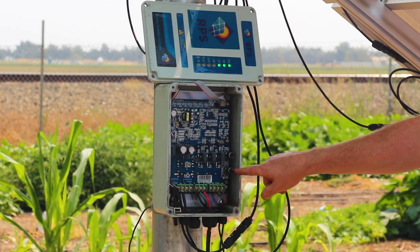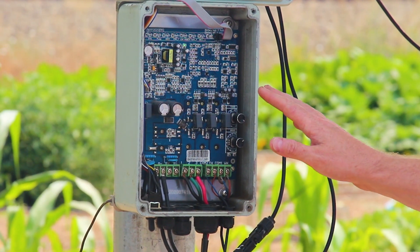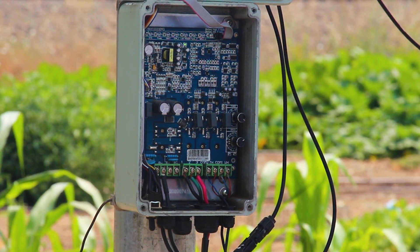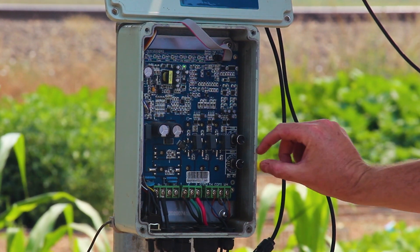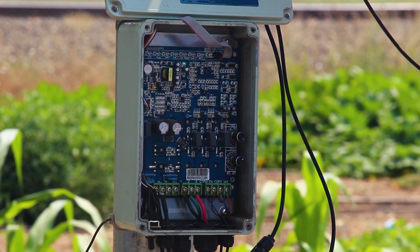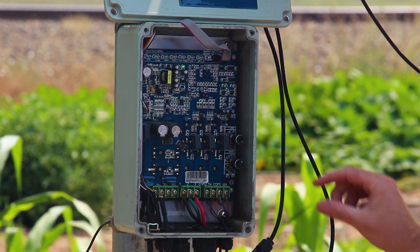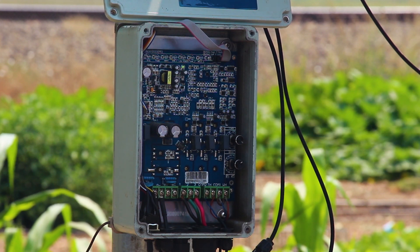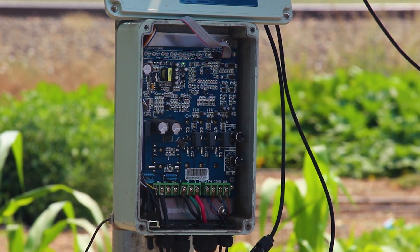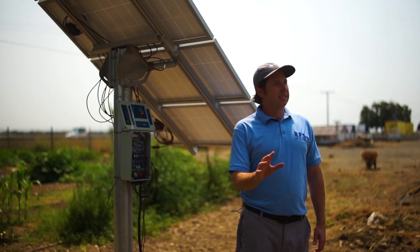The first is super easy to check. When we look in our controller, we have the speed dial down below. That goes from 10 down to zero. During initial setup and during the bucket test, we want to make sure that's at 10 for full speed of the motor — that's going to send the most power from our panels down to our pump. After we do initial testing, that's when we can turn this down. So if you're ever experiencing problems or trying to figure out production rate, make sure this is on 10.